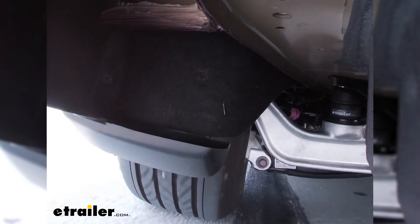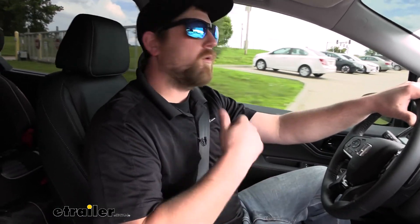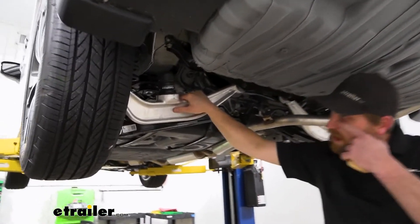With that said, why don't we go ahead and get off the road here. We'll pull back into the garage and check these out — see what they look like under the car. This is what your Timbrons are going to look like once they're installed underneath your Odyssey.